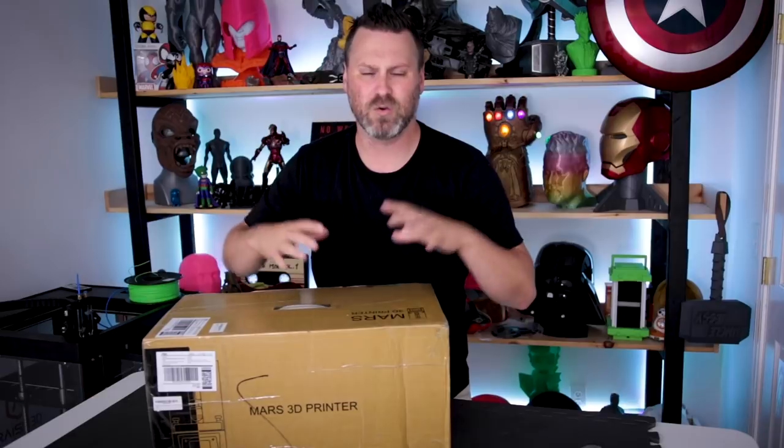I'll be doing the same unboxing style video that I did last time, where I'll be giving you guys my initial impressions up front, and then the second half of the video will actually be the unboxing and setup. I know you guys want to just get to the goods and see what this thing can actually do, so let's jump right into it.